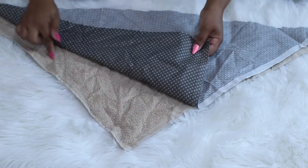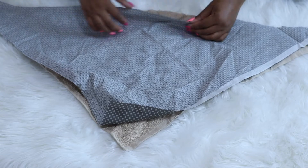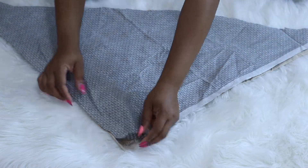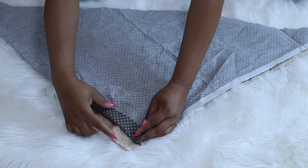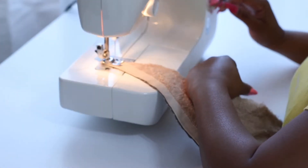Now we're going to take both pieces of fabric and sew them together, making sure the pattern side is down. We're going to sew all around the perimeter and leave a one to two inch opening so that we can pull the fabric through and turn it right side out.